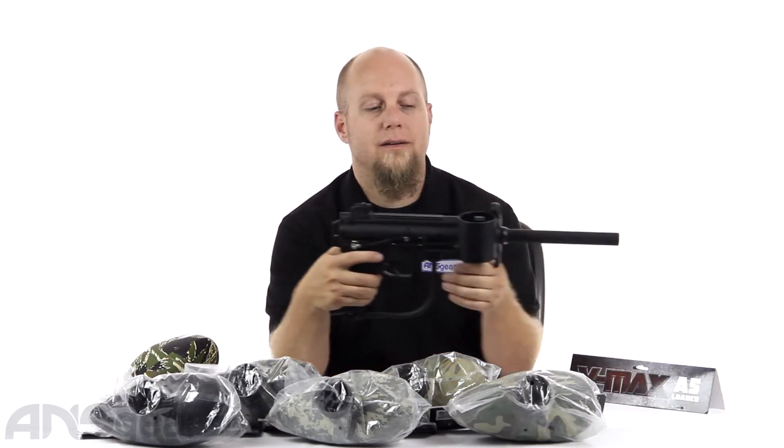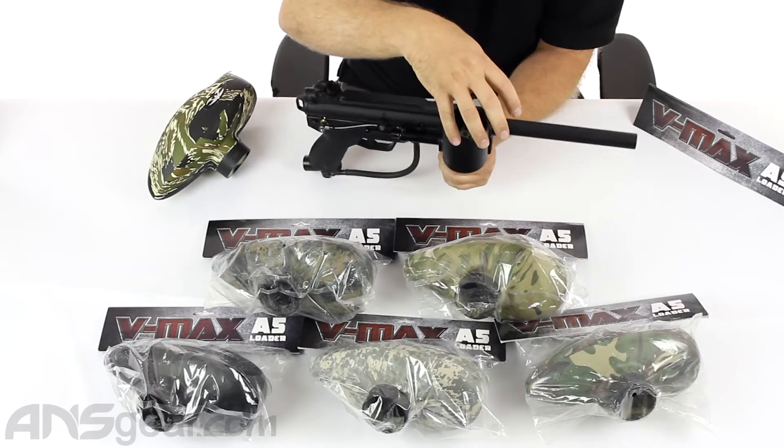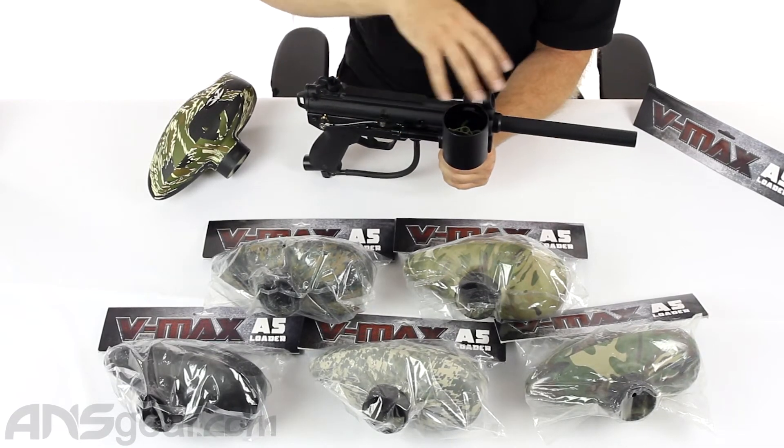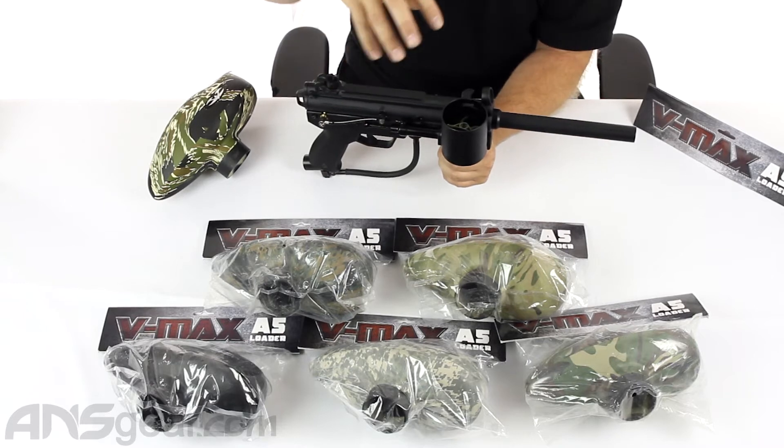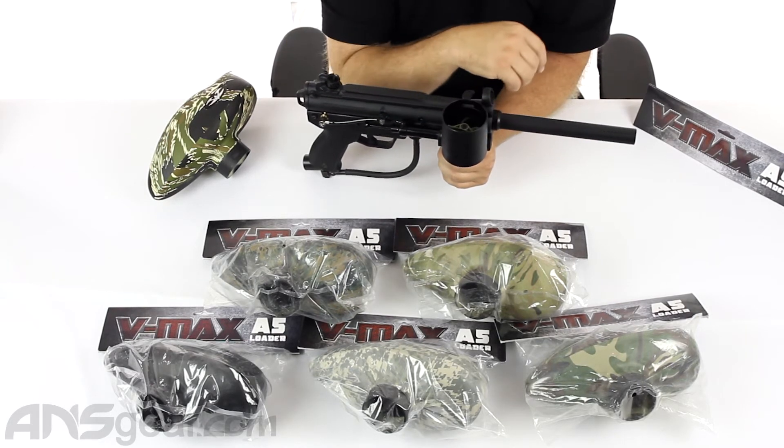So you don't need to buy an external loader — nothing with batteries or anything like that. You get that built onto your gun already. Now some people don't like the paint capacity, or the shape, the look — whatever people don't like about it. But of the actual hopper itself that sits on top of the Cyclone Feed.